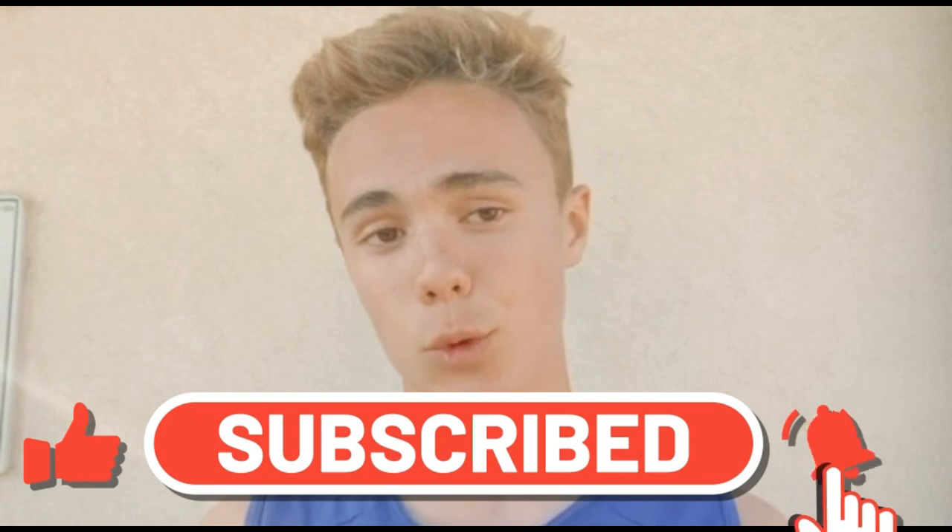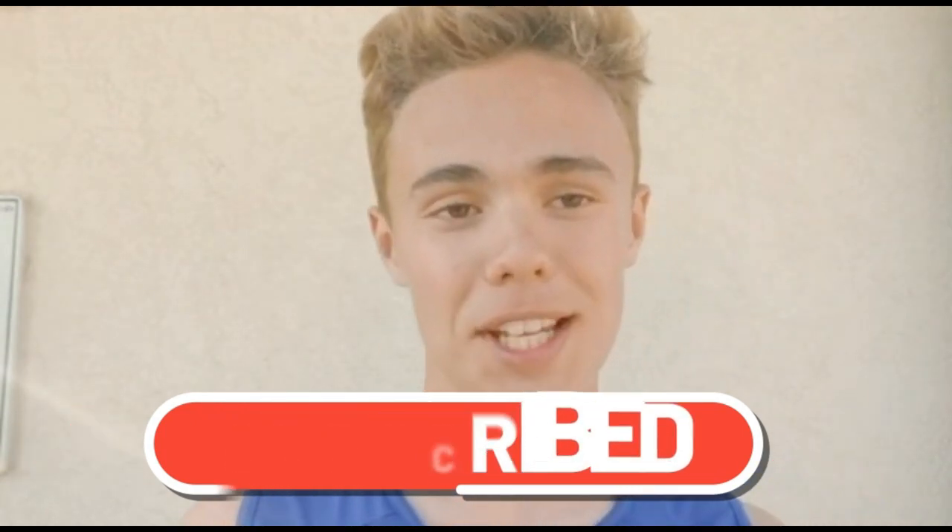I hope you like this video. Drop a like and subscribe. And if you want more videos like this one, comment down below. See you next video guys!